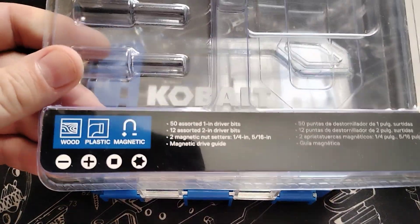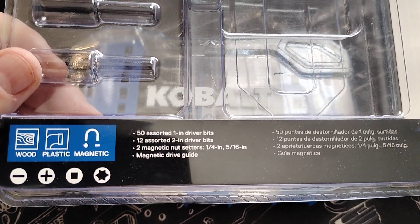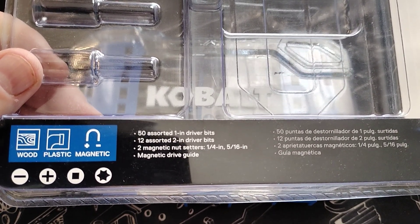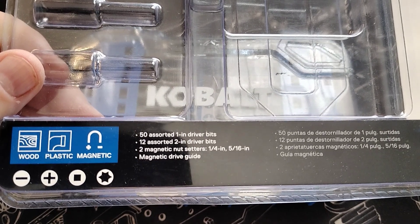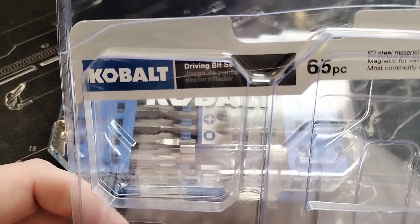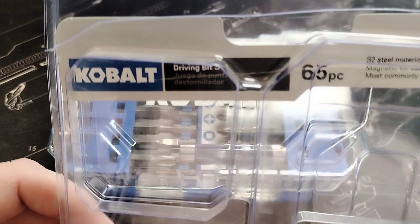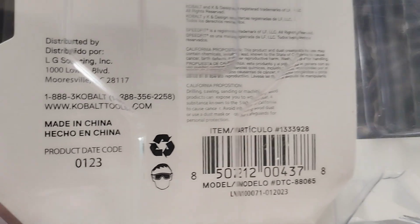So here's the package: it's 50 assorted one-inch driver bits, 12 assorted two-inch drive bits, two magnetic nut setters, and a magnetic drive guide. I'll show you that in just a second. It is the 56-piece Cobalt set — a $35 value.